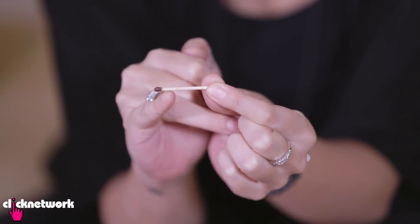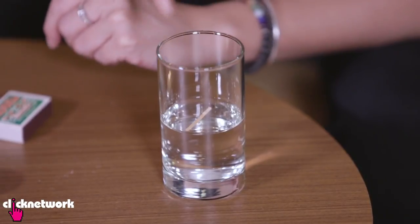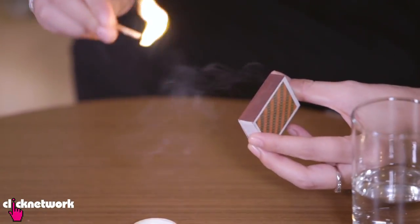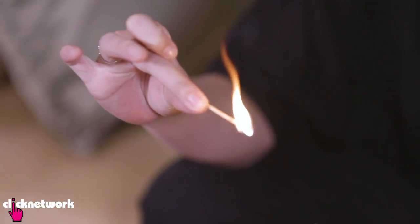Now that I've waterproofed my matchstick, I'm just going to dip it in the water. Voila! There you go. Happy birthday to whoever's birthday it is out there today.